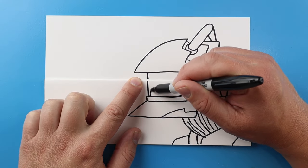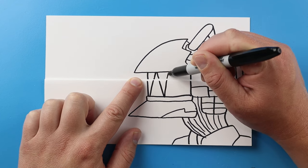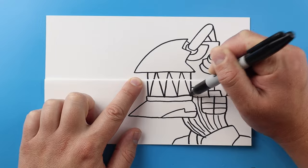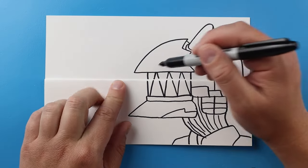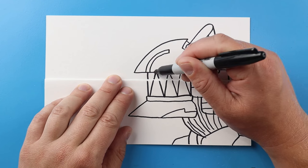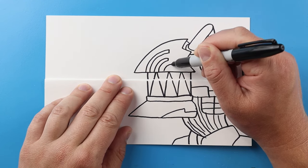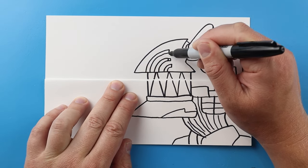For the teeth I'm going to start here and make lines going up and then just go down in these kind of triangle shaped teeth. I'm going to draw a line that curves up, comes down and back, do another one here and one more right here. Make these come out a little farther.